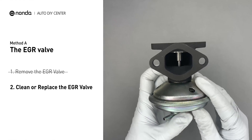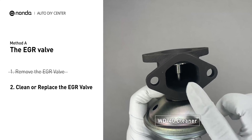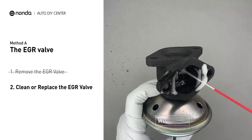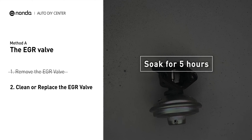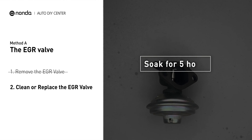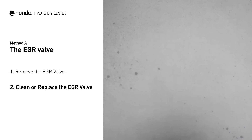Turn the EGR valve upside down and fill it up with WD40 cleaner. Let it soak for 5 hours for the solvent to get rid of all the carbon build-up. After the cleaned EGR valve gets dry, reinstall it back in the car.